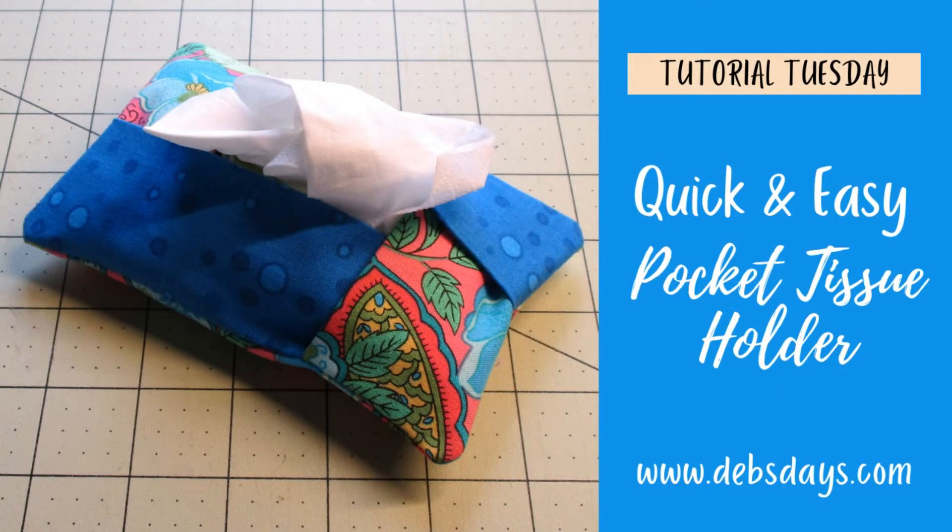Hi, it's Deb from Deb's Days. It's Tutorial Tuesday and I have another project for you today. Today we're making a quick and easy — like super quick and super easy — pocket tissue holder. It's a great project for beginners and great to give as gifts as well.